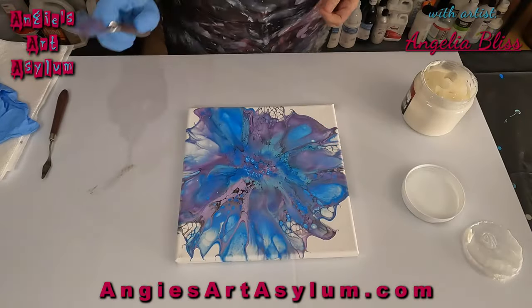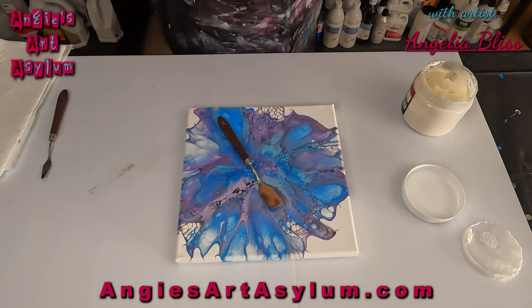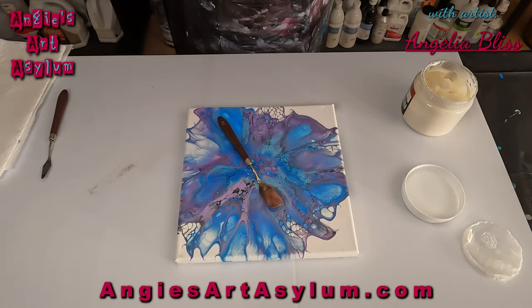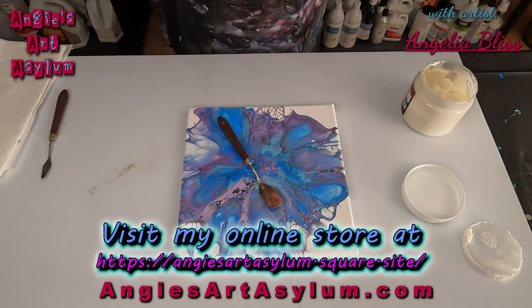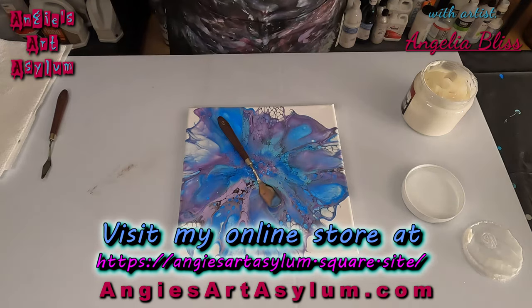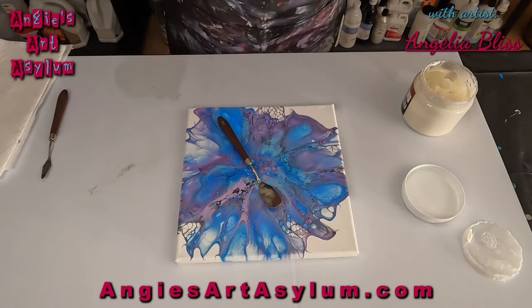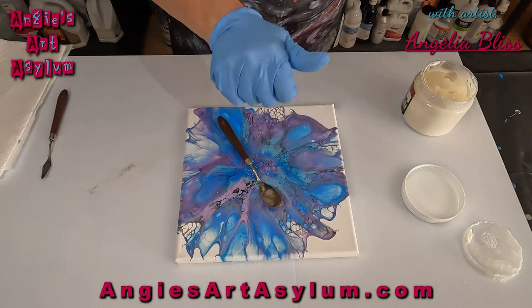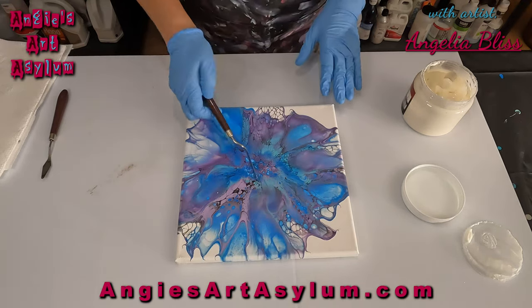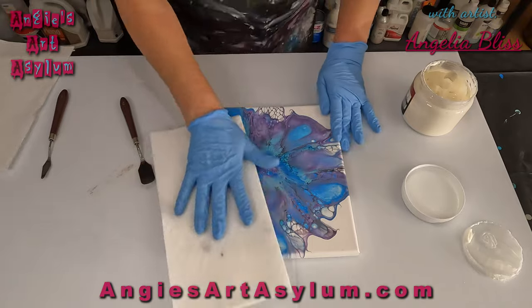Hello everyone and welcome back to my channel. We are going to do another illusion bloom, and like I said in the beginning of this video, this bloom is from a budget bloom that I tried with different ingredients than the normal bloom ingredients. If you guys want to check that out, I'm going to put it in the description box. So let's get busy here.